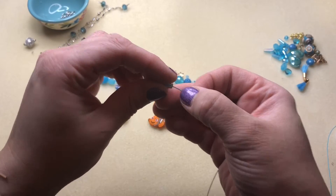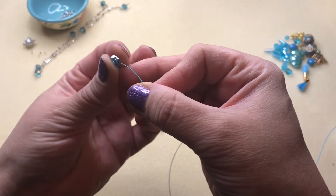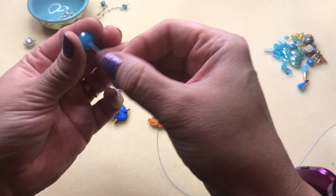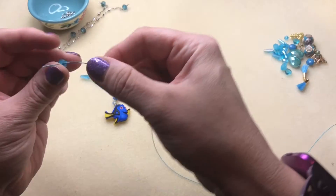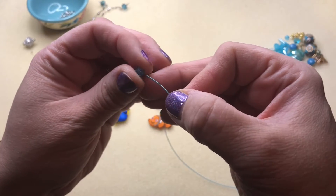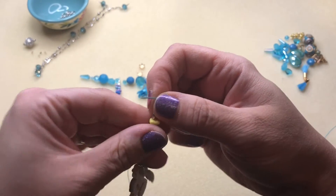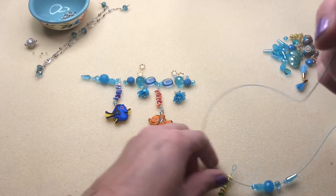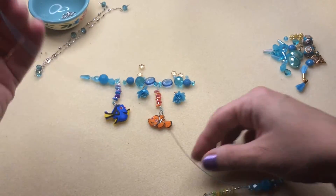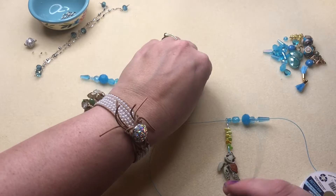We're going to start stringing our pattern — it's as simple as putting your beads on. I'm going to show you how we're going to put on our little pieces with the buttons as well. I'm just stringing those beautiful rondelles on there. I decided to use these really cool cube beads next to our focal pieces — they look really neat and they'll keep them in place. So on either side of what we made, there's going to be a cube bead. I'm going to string our little turtle friend on here with a cube bead on either side to keep it in place.